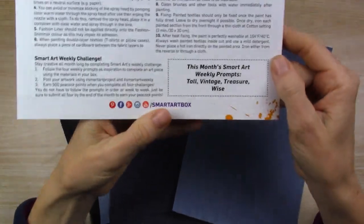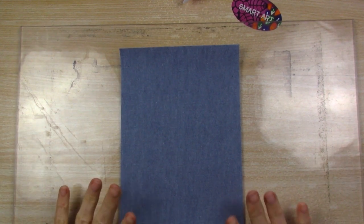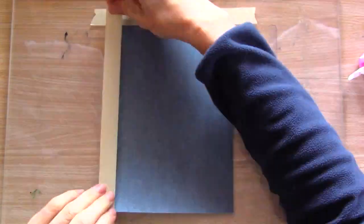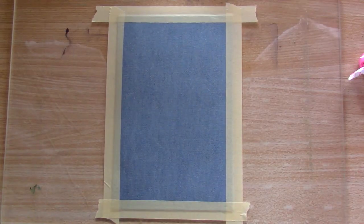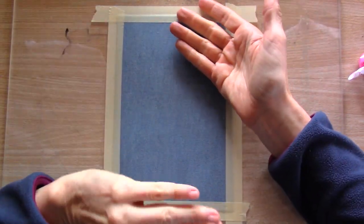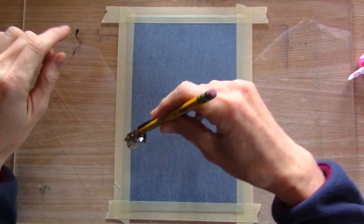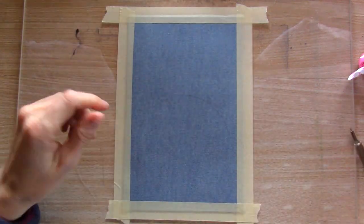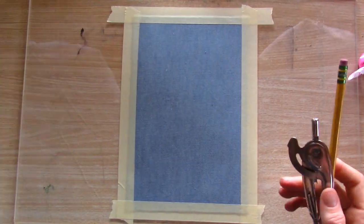We are going to be combining the first two prompts — tall and vintage — together. To do that we'll take the light piece of fabric and tape it on this piece of acrylic board. The exciting part is actually when you take the tape off. I taped it because this fabric has a tendency to buckle when you put paint on it, so I wanted it to stay put. Then you get this lovely footage of me trying to use a compass and failing because my compass has a loose center.